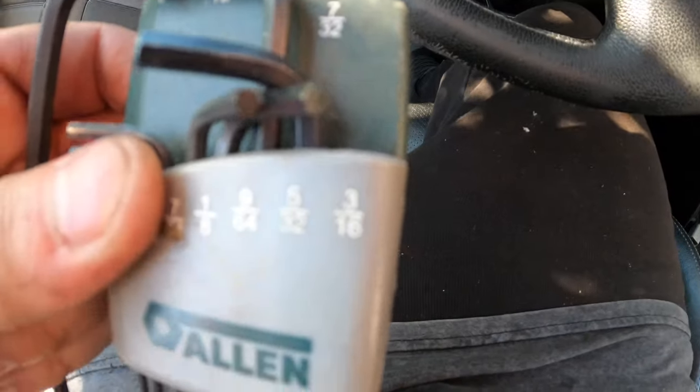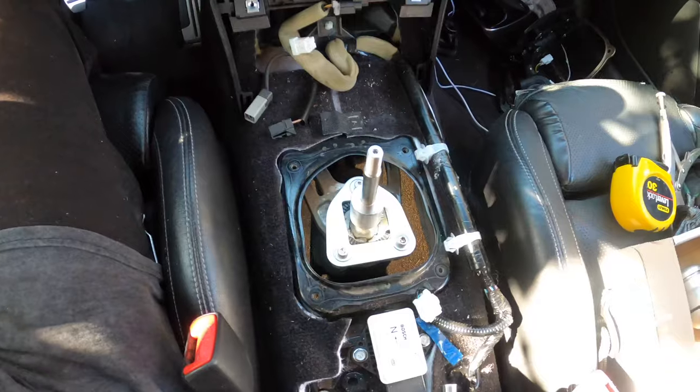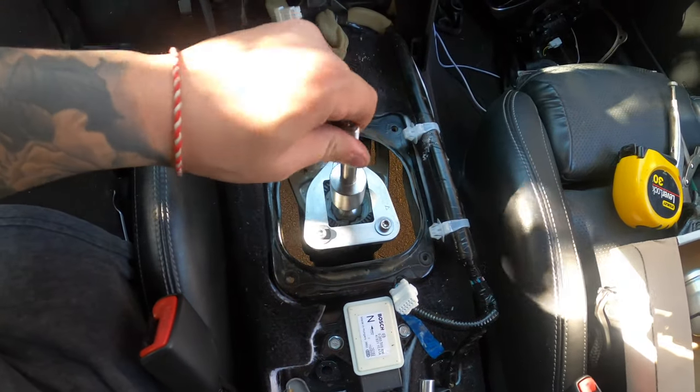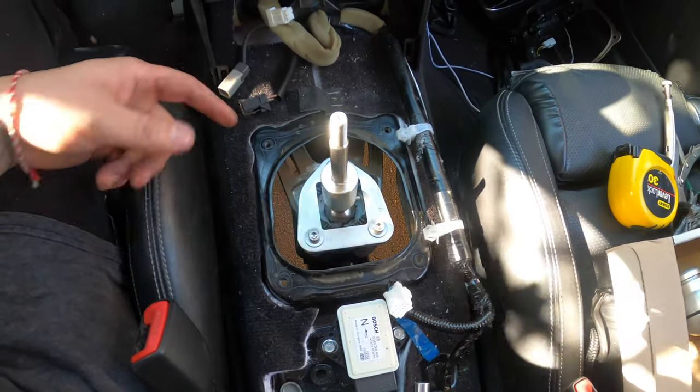It's going to be a 3/16 — just tighten it up. Once everything is tight, it's time to go back under the car and tighten up that 12 mil at the bottom. I'm not going to show that part since you already know how it goes.